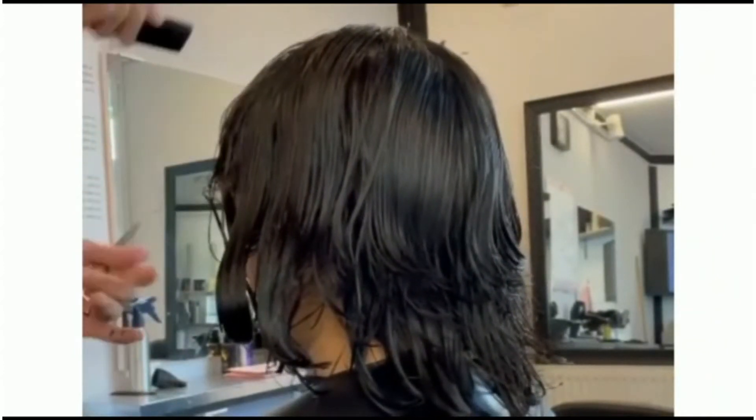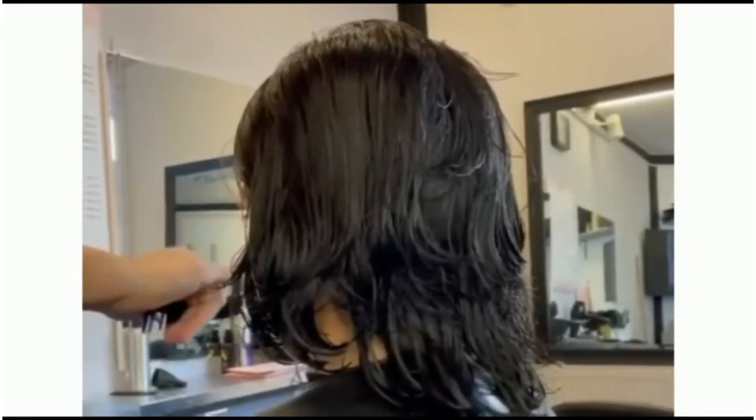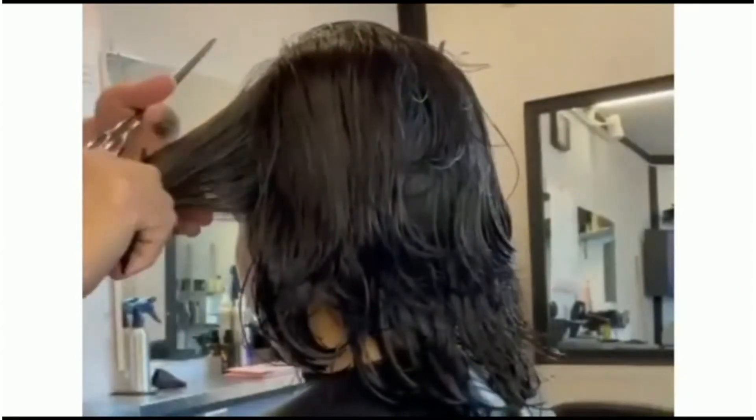Then I will blow dry the hair and you will see the final look. I hope you have enjoyed this video and it will be informative for you. Thank you so much.